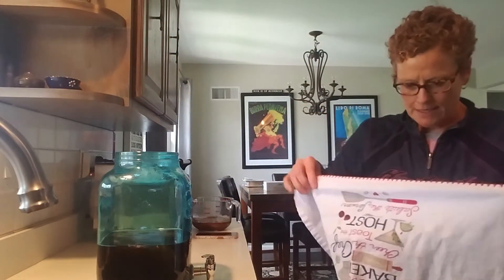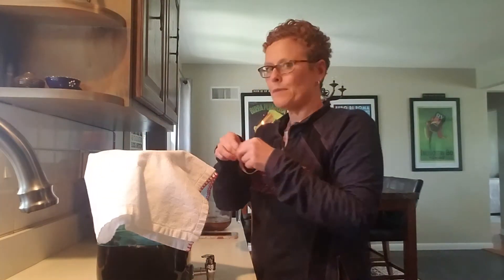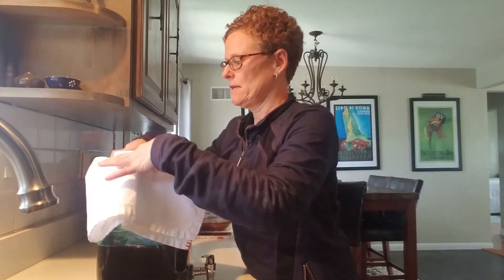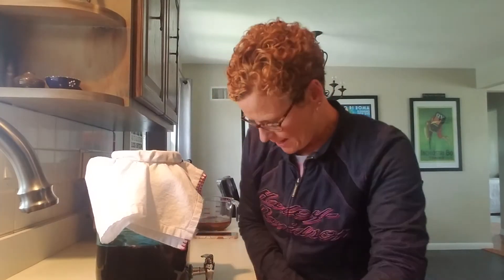I'm going to take my tea towel, put it over the top, and secure it with a rubber band. I'm going to set this in the corner where it will not be touched and leave it alone for seven days. After seven days I'll test it to see if it has the taste I'm looking for. If not, I'll wait and go another couple days.